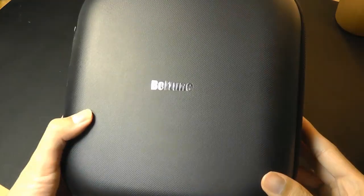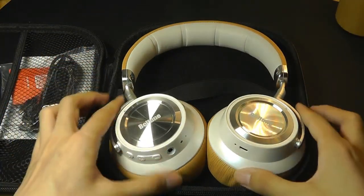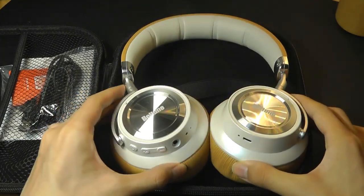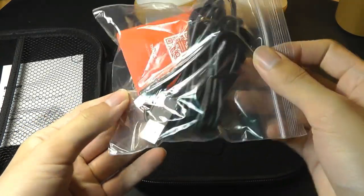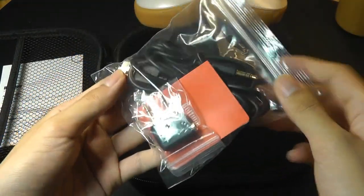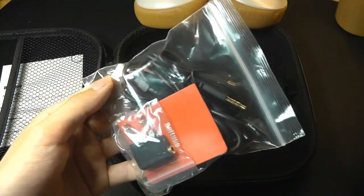Contents include a hard shell carrying case, which is a pretty nice extra touch, with the headphones folded down inside. Accessories include a micro USB cable for charging, an adapter with a 3.5mm jack, and an airplane adapter if you want to use them as wired headphones.